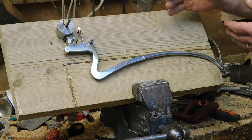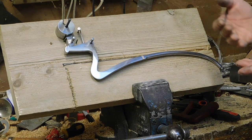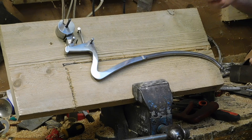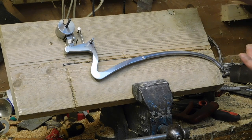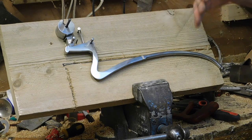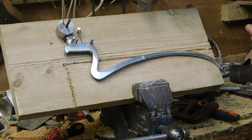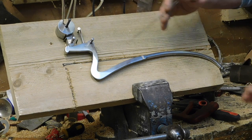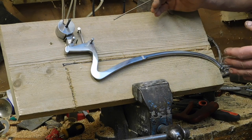Around 1500, crossbows stopped being used so predominantly on the battlefield as firearms came in. They were still used very heavily for hunting. Hunting has the massive advantage that it's a rich man's game, and rich men like to show their wealth and want the latest gadget. There are also other reasons for making a more complicated trigger system — around 1500, trigger systems started to move forward massively quickly, and this is the first step along that path.